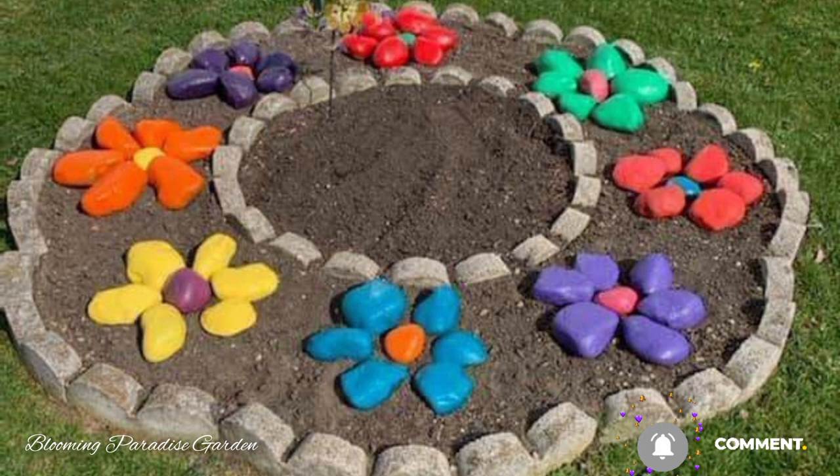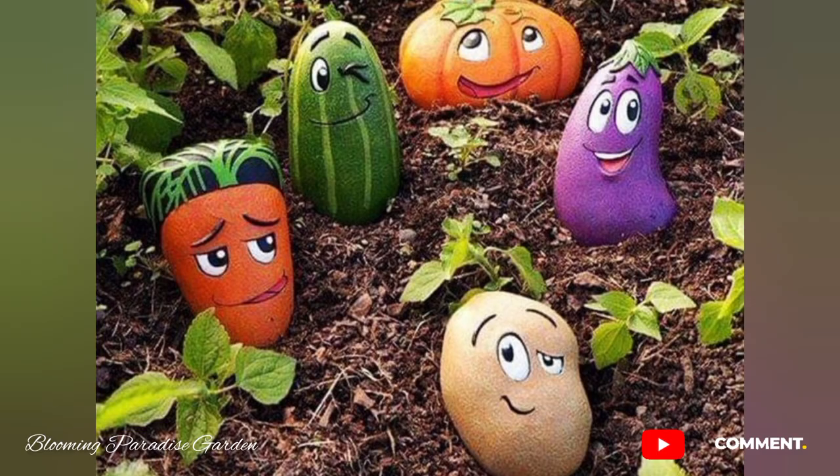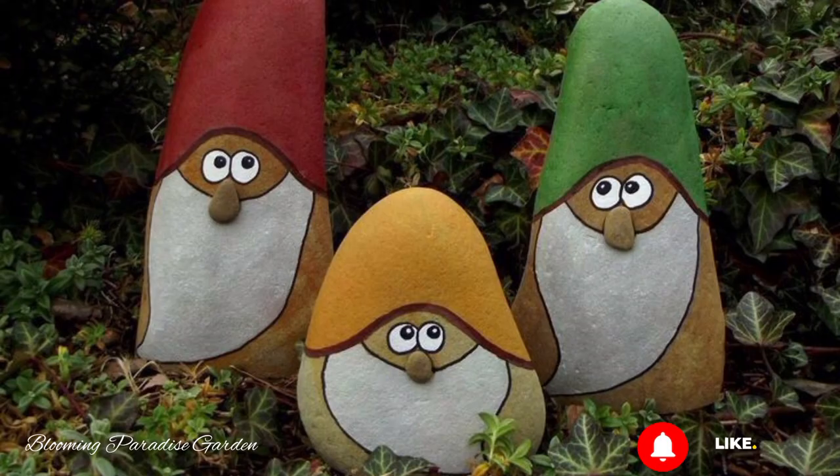For the flower shapes, choose vibrant colors for the petals and a contrasting color for the center. Use fine brushes to paint delicate details like petals and stamens. Feel free to get creative with different flower varieties.